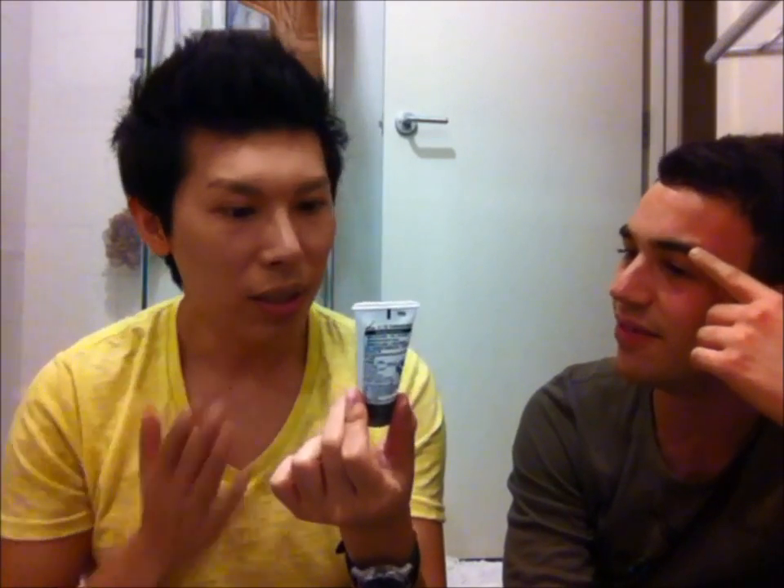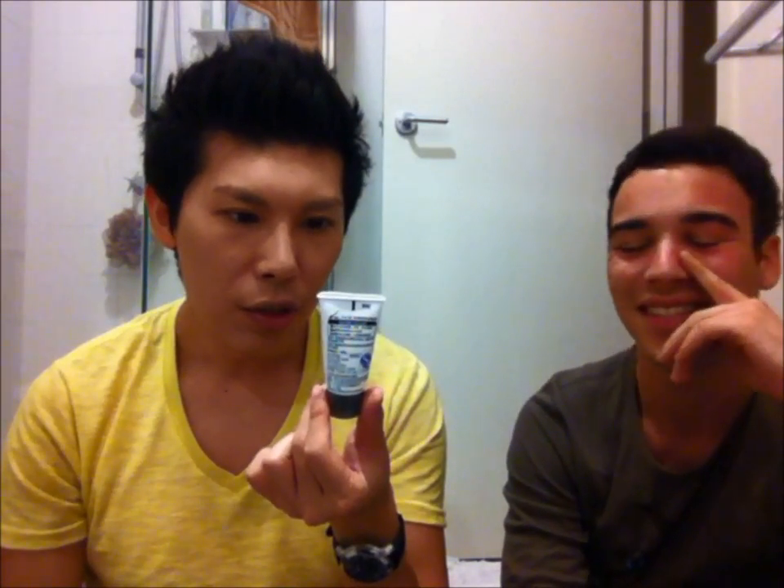This was free with the Gatsby hair products - it came with the waxes. It's a Gatsby facial wash refreshing scrub. It was cooling and had little exfoliating beads inside - actually minty. I didn't really like this. I think Gatsby should stick with hair products, though apparently Gatsby China has a lot of skincare products. I don't really like it. It was free though.